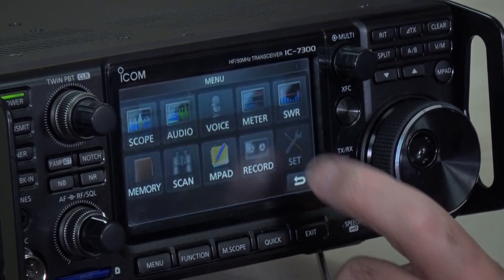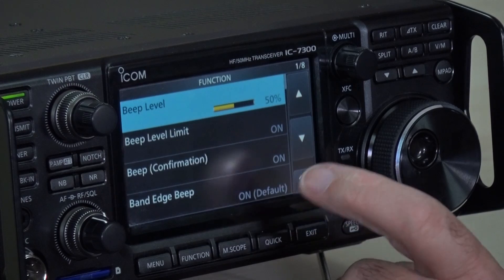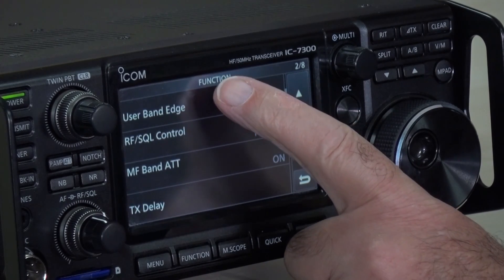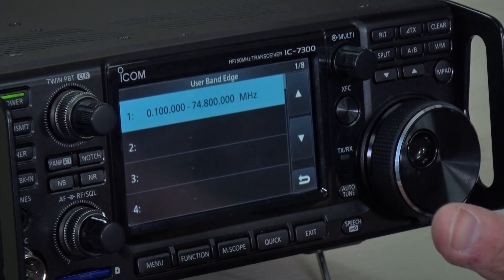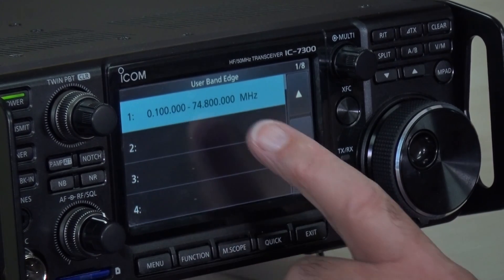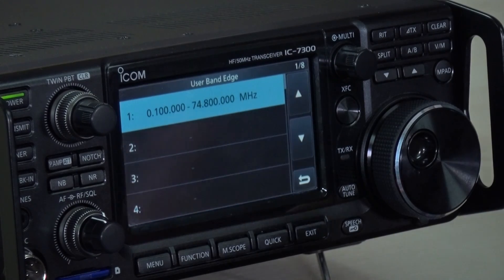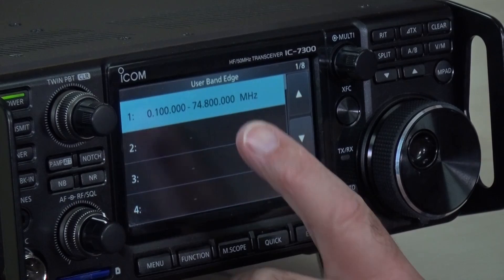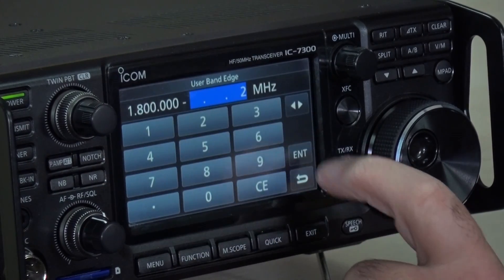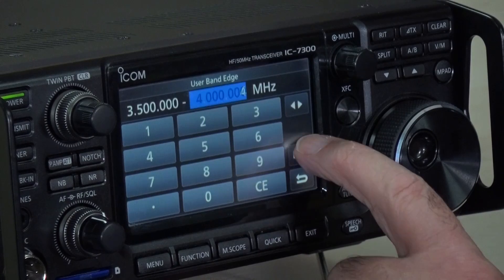Before, when we got below 14 megs, you heard the band edge beep — now you hear nothing. So if I transmit, we can transmit. Let's have a look at the band edge beeps and how they're set up now. We go into menu, SET, FUNCTION. Band edge beep, because we've done a reset, is now just ON as default. If I touch that and go on to the user menu, scroll down to user band edges — whereas we had 30 options before, with about 14 or 15 used, we can now see we can allegedly transmit from 100 kilohertz all the way to 74.8 megahertz. So that might be a problem. If you want to restore the band edge beeps, you're going to have to program them by hand. So touch the first one — 1.8, enter, 2, enter. Let's try another: 3.5, enter, to 4 megs, enter.